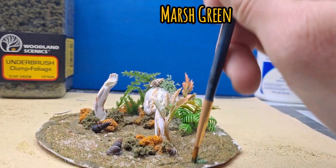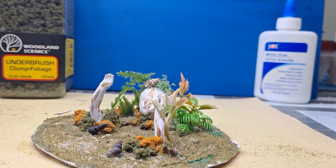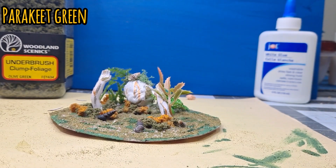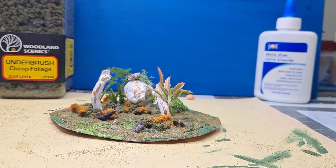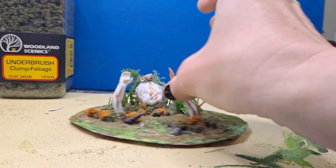Next step, we're going to be using some marsh green to do some cover-up, and it'll also help break up some of the browns and some of the weird greens as well, giving a little bit more definition. To lighten things up a bit more, we're going to be using some parakeet green and going over some of the areas we've already hit with the darker green, and also dry brushing little spots here or there to make it look really mossy and gross.